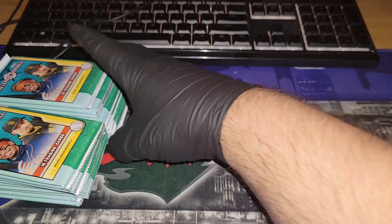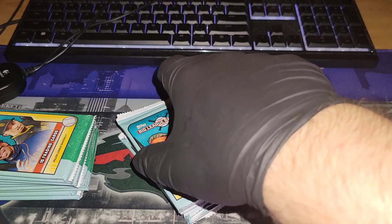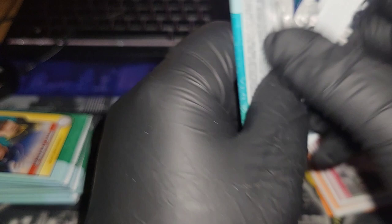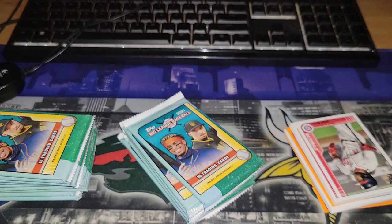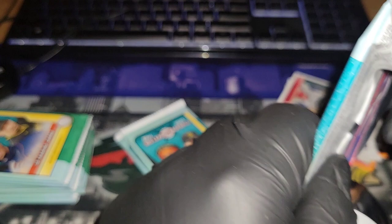Maybe I'll open up one whole stack first and go stack by stack, so we're not constantly ripping one at a time. Comment down below — what are some things you guys want to see on the channel? Any particular sport? Do you want more Magic: The Gathering, or maybe some Pokémon? I'm open to whatever — just let me know. We're just having fun ripping cards and sharing the hobby.